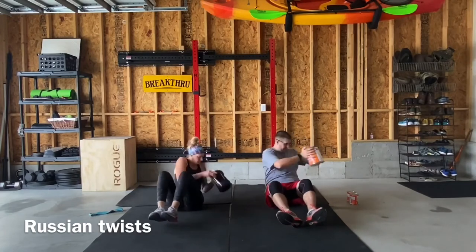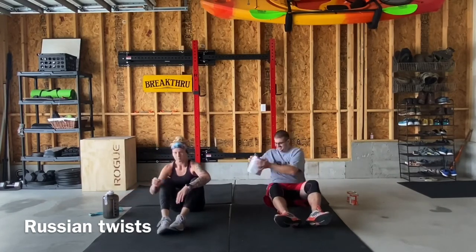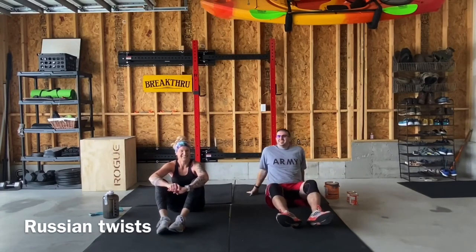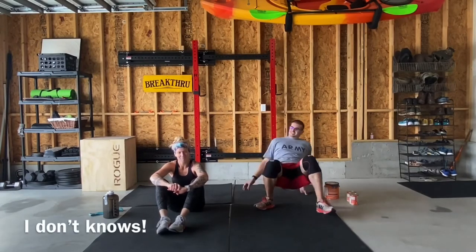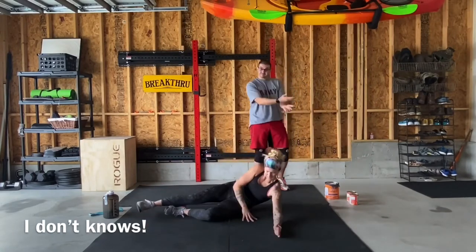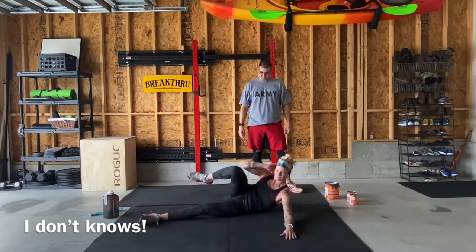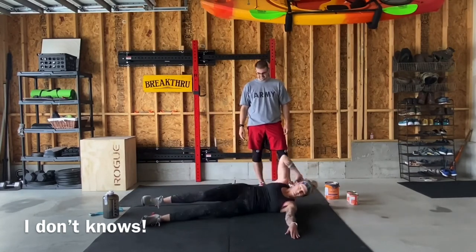Make sure we're keeping that tight core and heels off of the ground. For our third movement we're going to have ten per side of — I don't really know what these are called, I kind of just went with it. We're going to be touching our elbow to our knee and then our hand to our toe. Jamie's going to show you: knee to elbow, toe to hand.